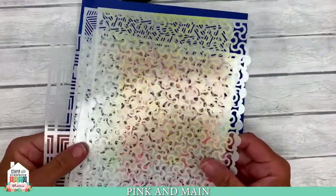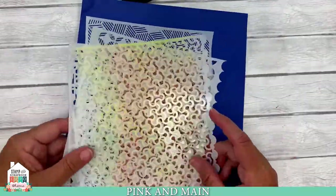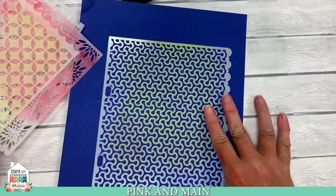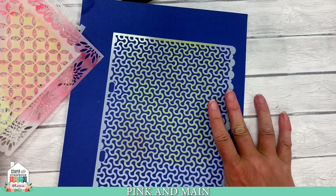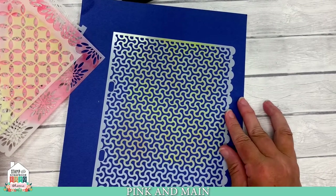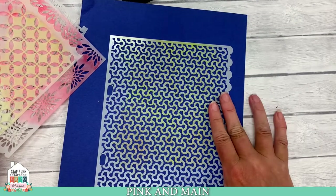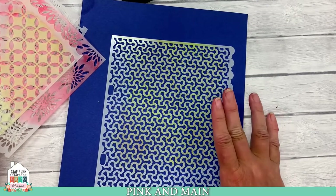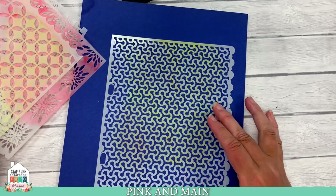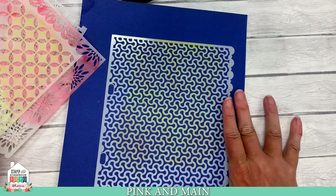We have lots of six by six stencils at Pink and Main, but we recently changed and went to a new size of stencil. Our new size is eight and a half by six and a quarter. That means you can do your slimline cards, five by seven cards, four and a quarter by five and a half cards, four by four cards, three by four cards — basically all your card sizes with our new stencils.